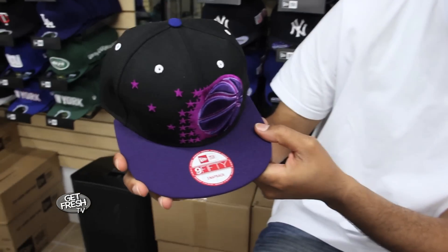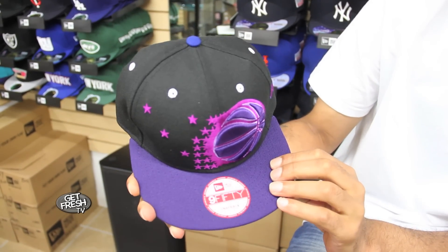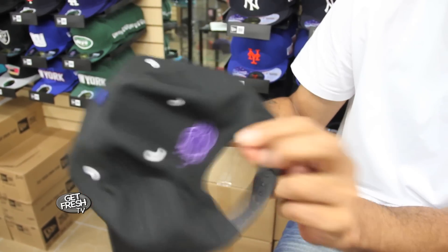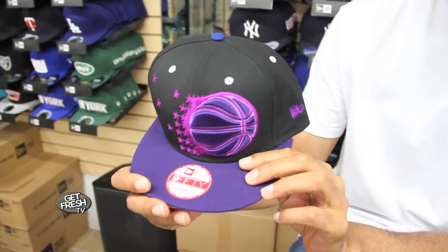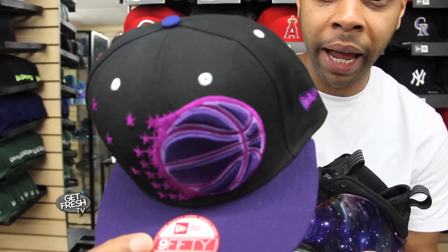Another custom 950 snapback — you see the black hat, purple brim, we got the lake purple, the regular purple trim for the logo. And this one was especially designed to go back to the foam galaxies. If you're out in the world with these, you need this on your dome right here.